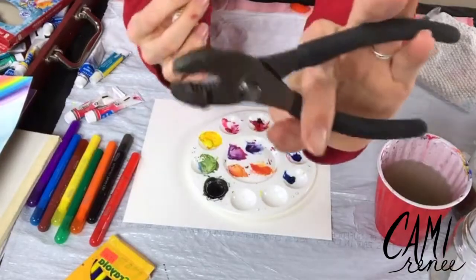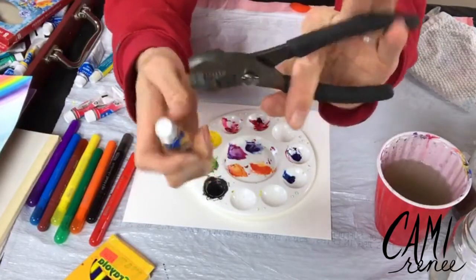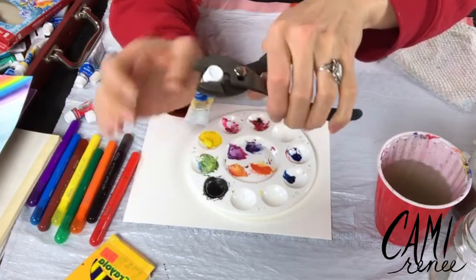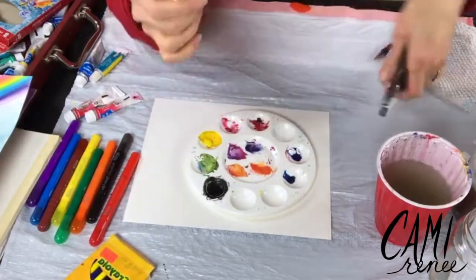These pliers have a grippy thing right in the center and it's lid-shaped, so I can grip onto the lid pretty well and then open the tube without destroying it. Isn't that helpful? It was a game changer for me.